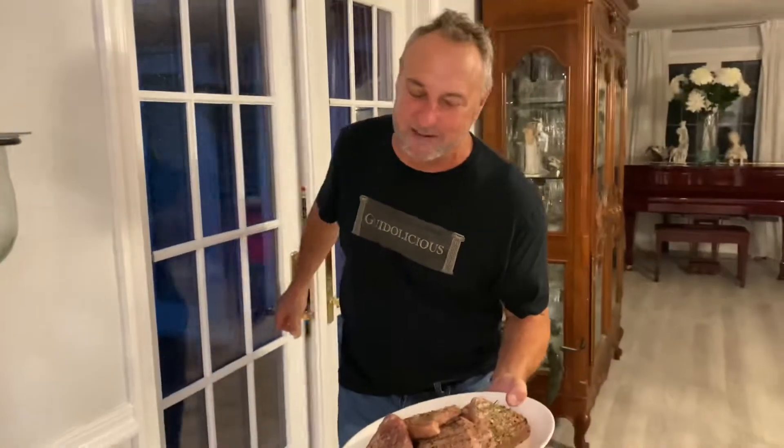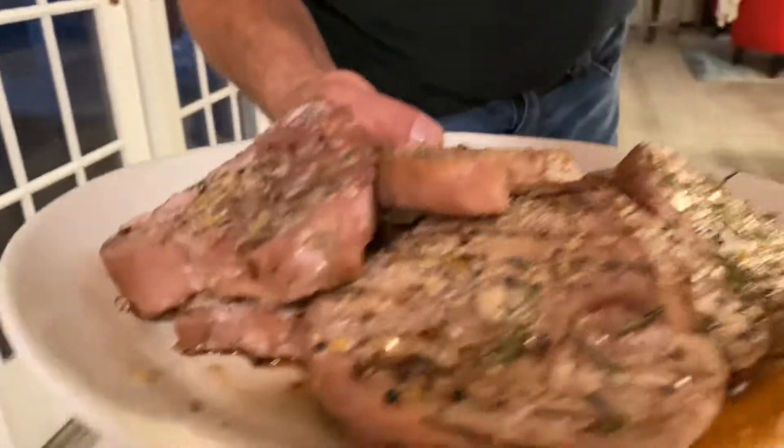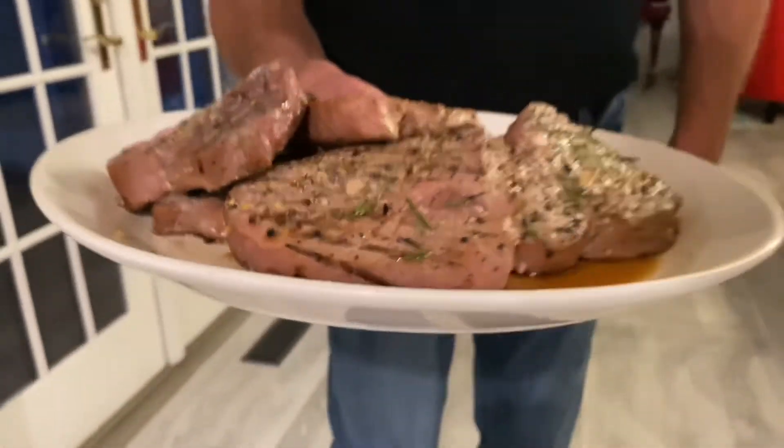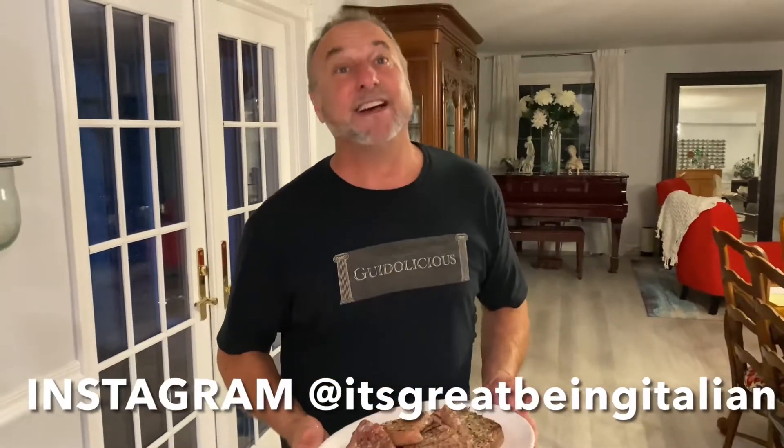Hey everyone, got it all done and poured out — rain, but I got it all done. Got the rosemary on there, a little of the lemon rinds. I hope you guys like, subscribe, and follow me. That's Italian!